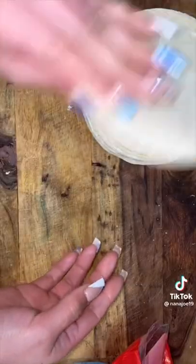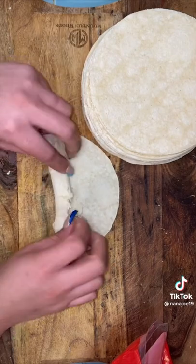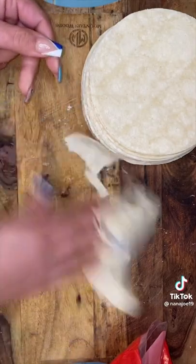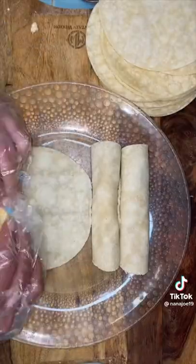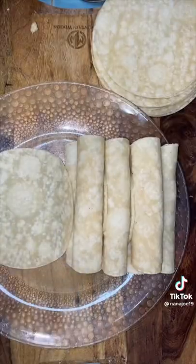For your tortillas, you need corn tortillas. If you don't warm up the tortillas all the way through, when you roll them they're going to crack. Stick them in the microwave for about a minute or two. As soon as they come out, you'll see steam — it's hot, but you're gonna put your big girl panties on and separate those tortillas because they will stick. Then fill up the tortillas with our filling and roll them up.